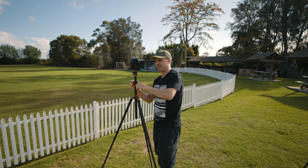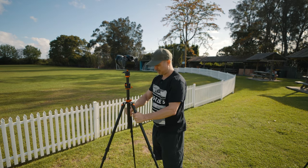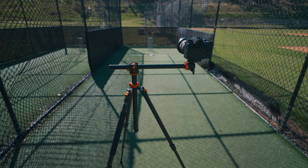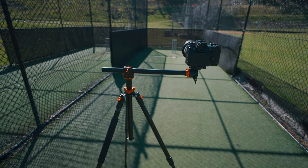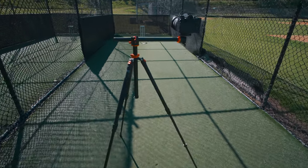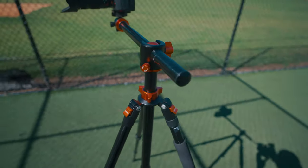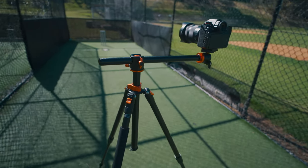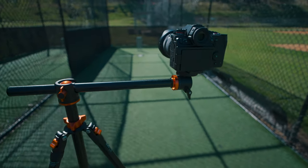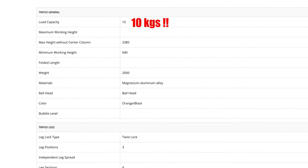Even though that felt quite stable, it still freaked me out a bit as a video shooter with my expensive S1H. But it's actually taking the heavy S1H and 24-105 lens just fine. Just make sure the crossbar is in line with one of the tripod legs, and don't go past the stop line. It is quite sturdy and still has more to give — I'll write the payload specs in the description below.